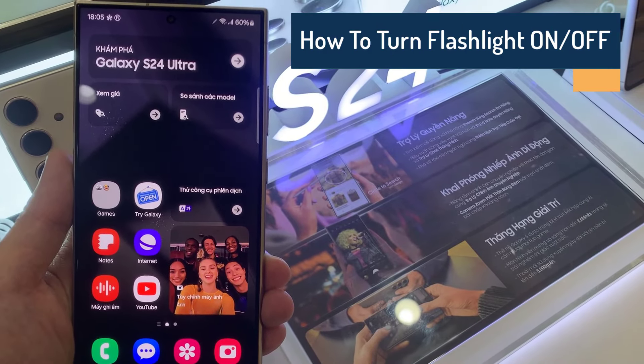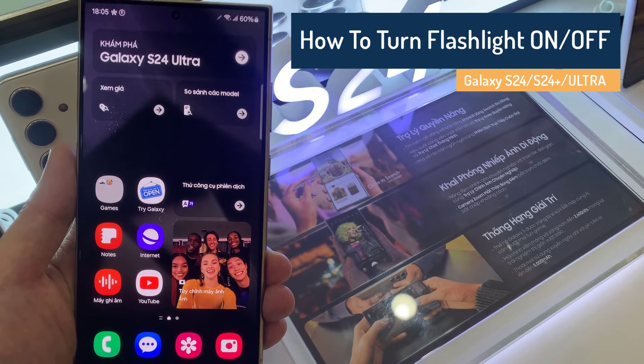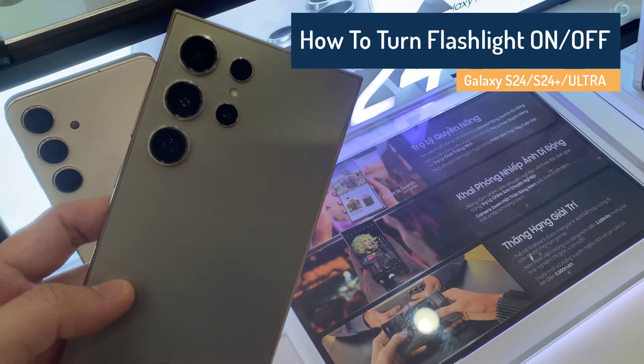Hello everyone. In this video, I will show you how to turn the flashlight on and off on the Samsung Galaxy S24 series.